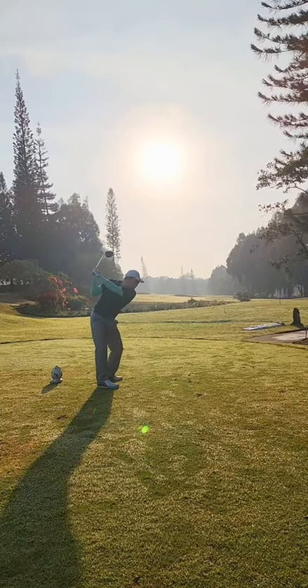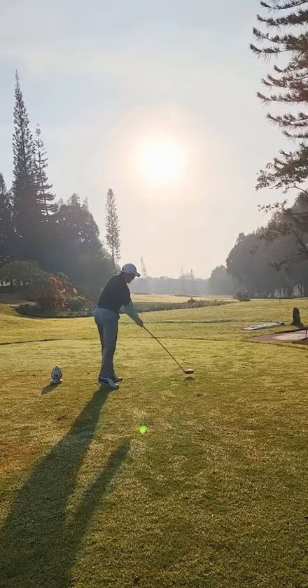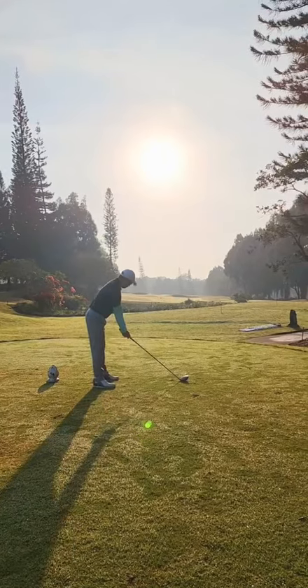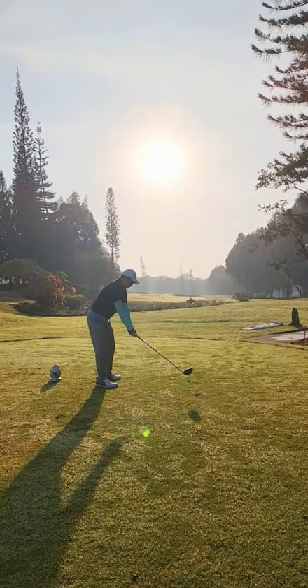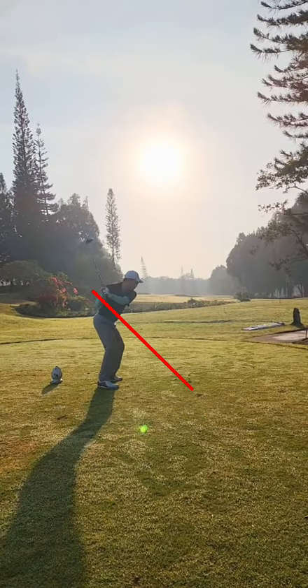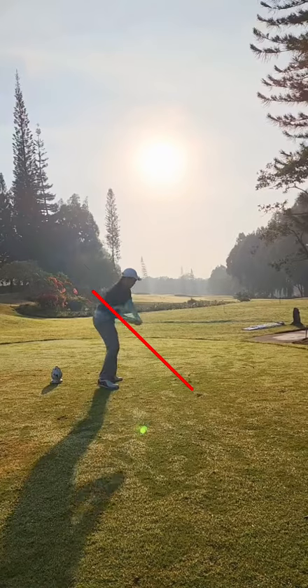It looks like your hips sort of thrust a little bit towards the ball, and then you're sort of standing up slightly. If you draw a line here, the handle is quite high through impact, so you're getting closer to the ball — that would suggest why you're hitting them out of the heel.